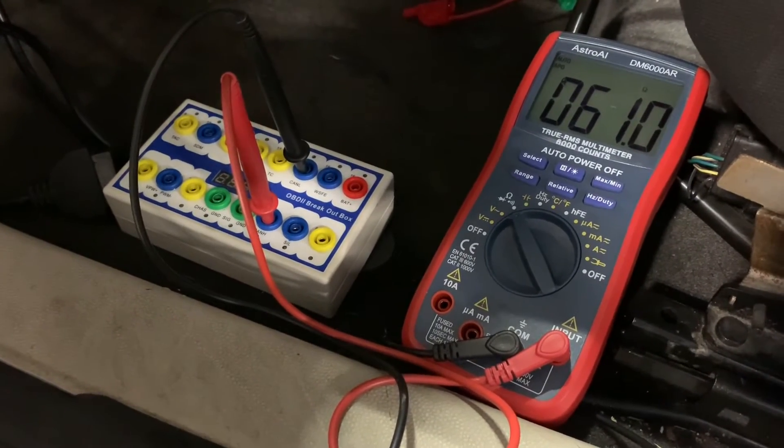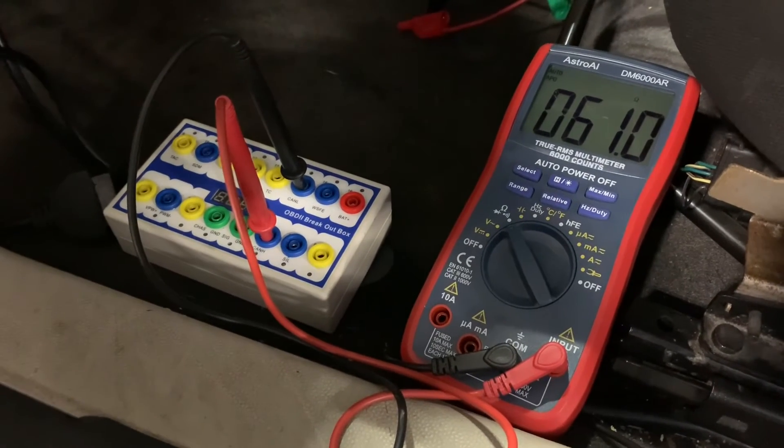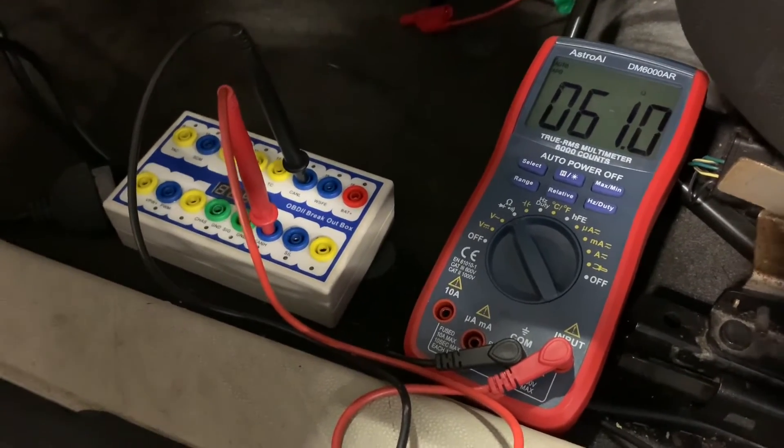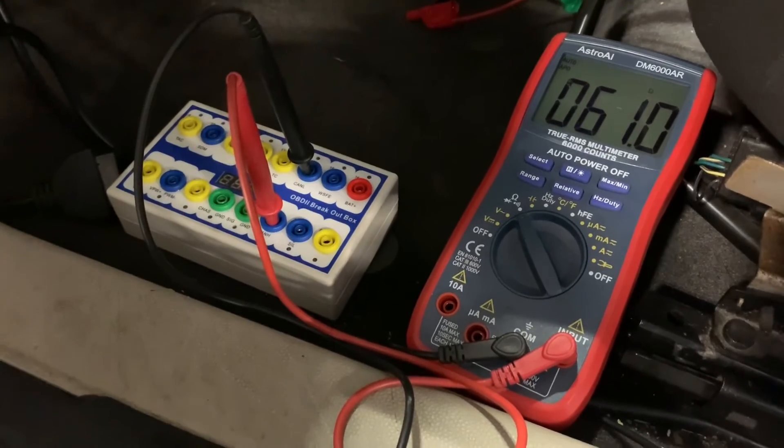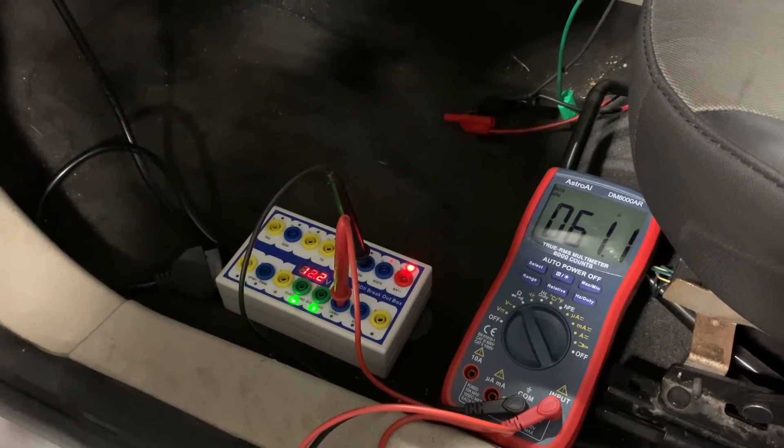It's not a perfect test, and I'll make another video where we do some better testing using the oscilloscope. But I wouldn't say it's something you shouldn't do — it's still valuable and gives you a lot of information.